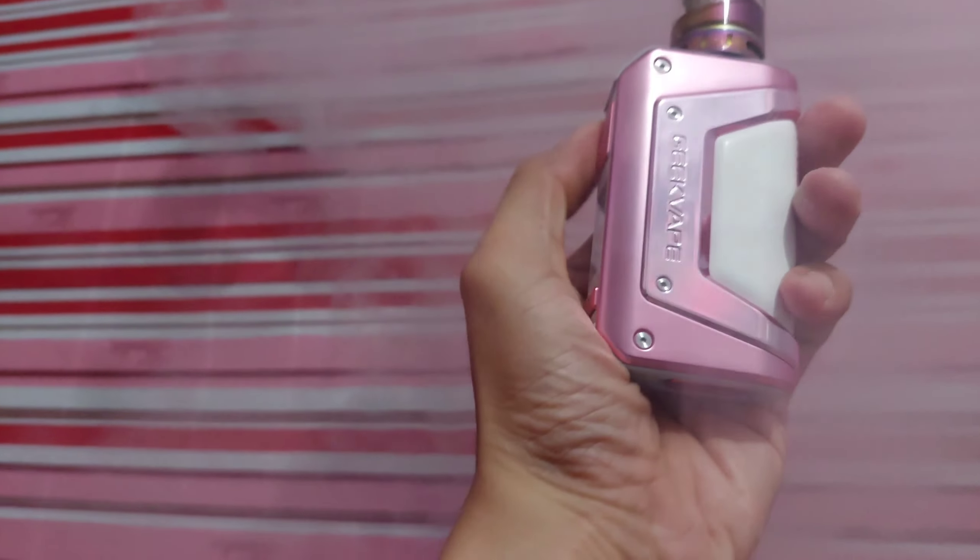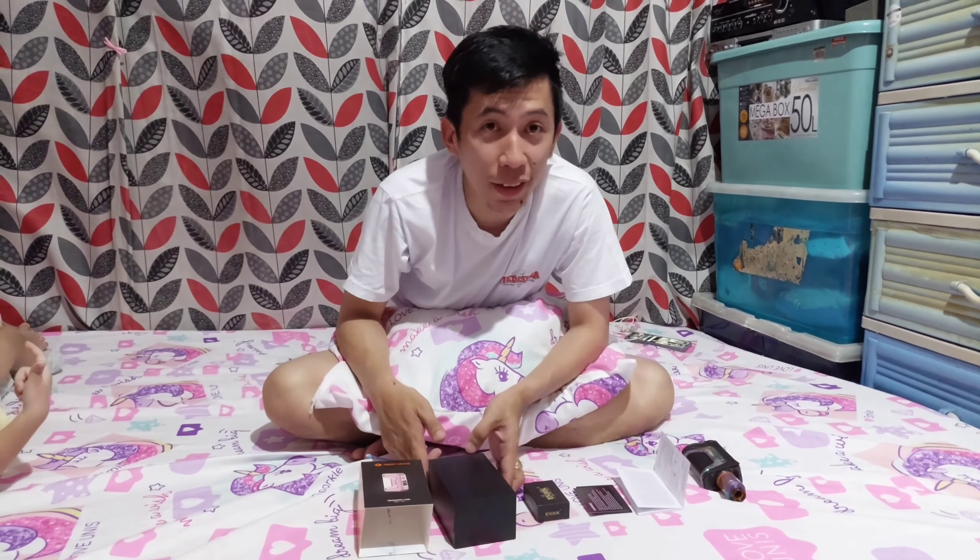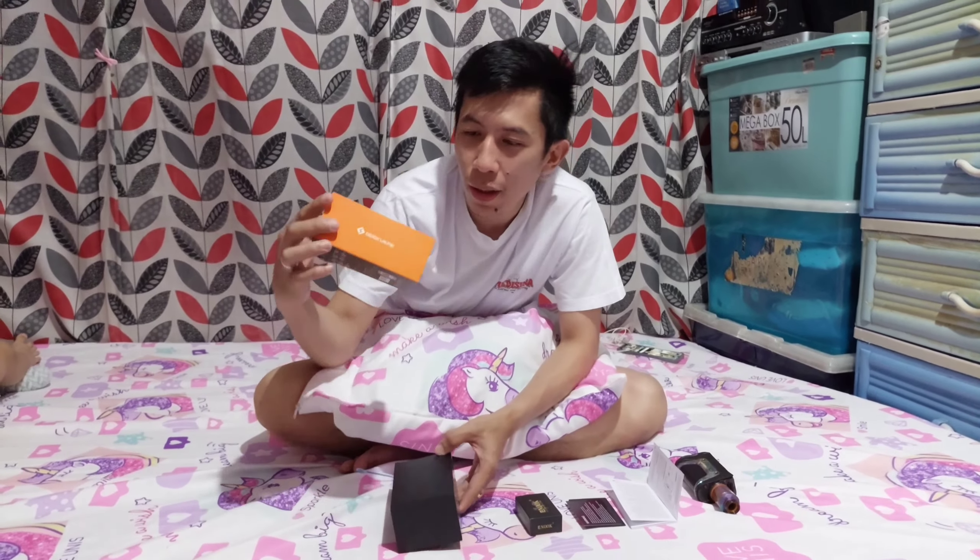This video is brought to you by... What's up, mga tol? Let's try it or check it out — how good is the Aegis Legend Version 2?